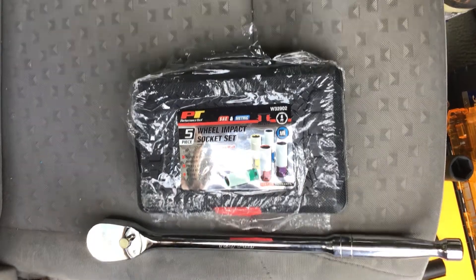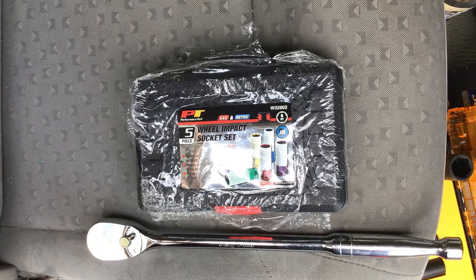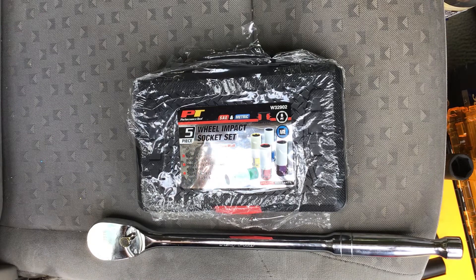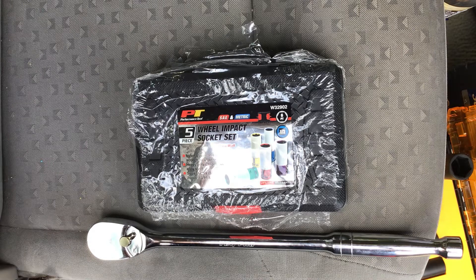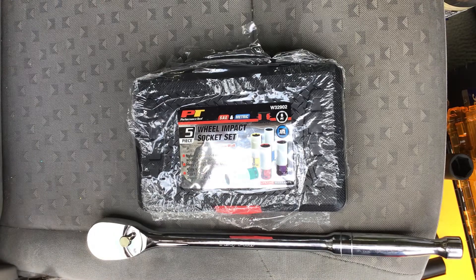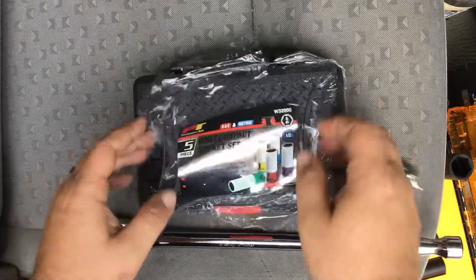Hello tool groupies, welcome to the Backwoods Mechanic channel. If you are new here and you like tool reviews, do-it-yourself videos, or you'd simply like a chance to win some free tools, go ahead and pop the clutch on that subscribe button right now and enjoy this tool review. Today we are reviewing a tool that every good mechanic needs in their toolbox, and every do-it-yourselfer needs if you intend to remove your tires without damaging your nice shiny and sometimes very expensive rims.